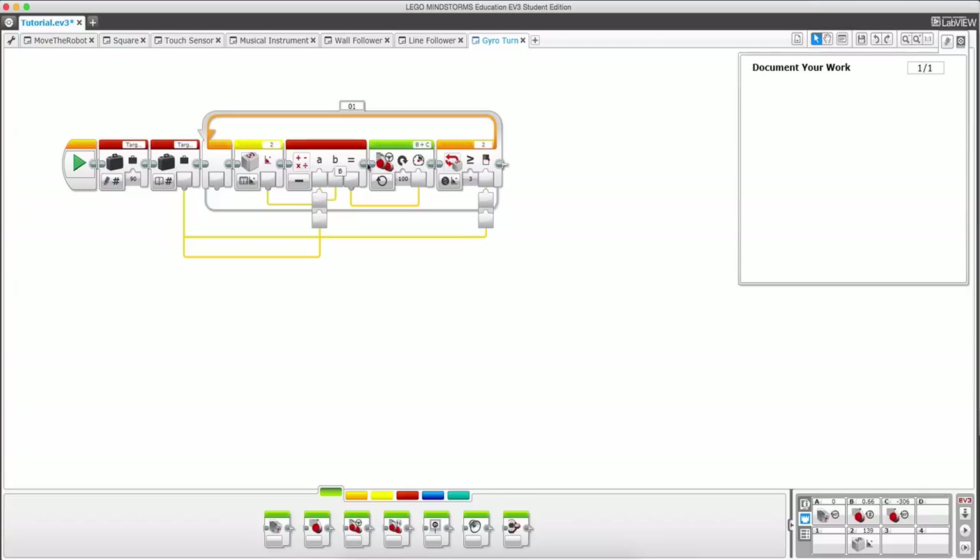Let's walk through this program before we test it. I have a variable called target angle set to 90. The read block opens that variable and sees that target angle equals 90. It goes into the loop, measures the gyro sensor, then goes into the math block, which reads from that variable — 90 — and subtracts whatever value is passed in from the gyro sensor. It outputs the result via data wire to the power parameter, causing it to turn as long as the angle is less than or equal to target angle. Once the angle is greater than that, it exits the loop and stops.